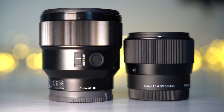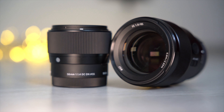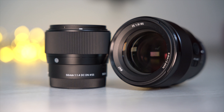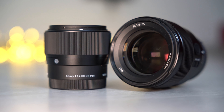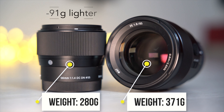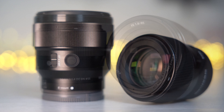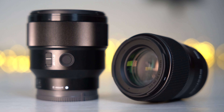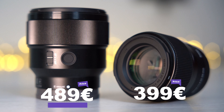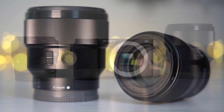The Sony lens also has a focus hold button, while the Sigma has no button. The weight of a lens is as important as its external dimensions, especially if you are planning to handhold your camera for longer periods. The Sigma weighs 280g, which means it is 91g lighter than the Sony which has a weight of 371g. The Sigma has a price of 399€ and the Sony costs 489€, which means the Sigma is 90€ cheaper.